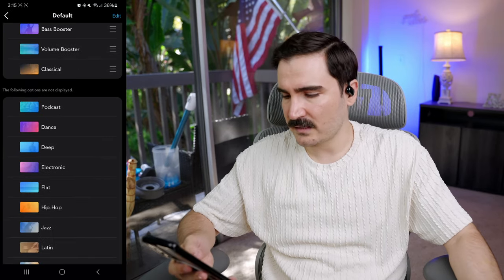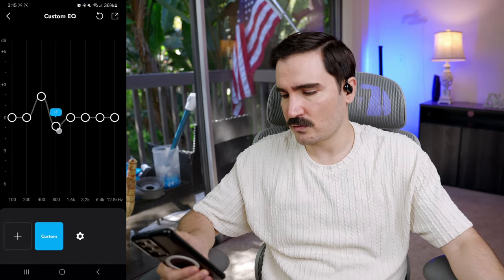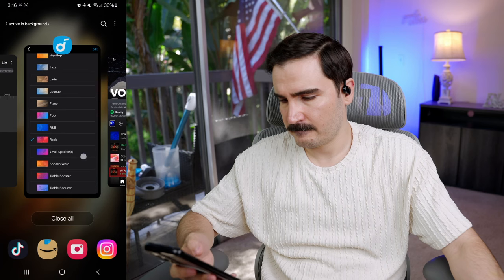Going back to the app's sound effects — we have acoustic, bass booster, volume booster, classical, podcast, and dance presets for different genres. There's also a full equalizer where you can adjust it yourself. I'm going to try the rock sound effect to see if it improves rock music. That actually changed and helped a lot — definitely put it on the rock preset if you listen to rock or heavy metal. For pop and dance music, the Soundcore Signature equalizer is perfectly fine.